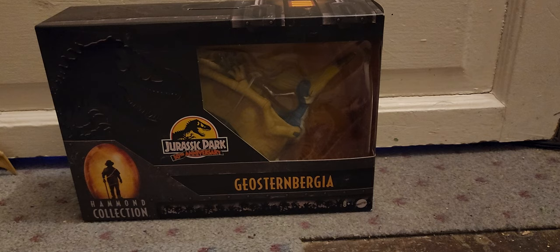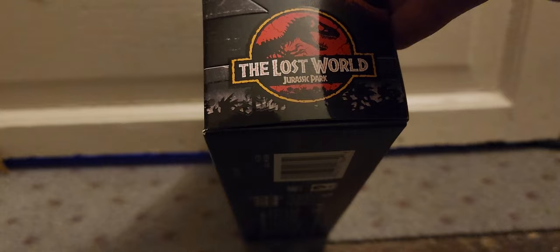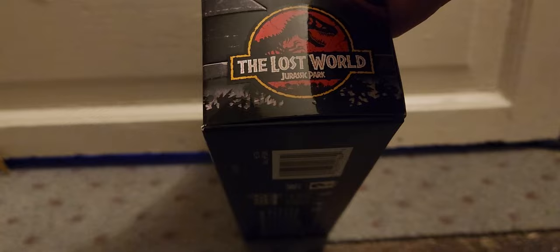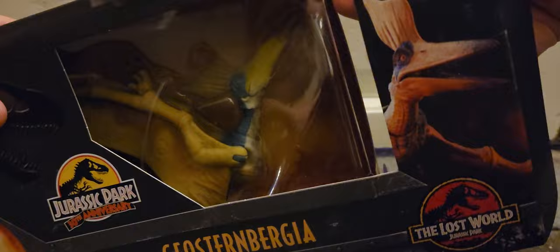Without further ado, let's get this open. Something I've always noticed is that they use the cheapest kind of tape to keep the figures in there. I remember last time I cut my finger — there's still a scar from it. I just cut one piece of tape and I have a bunch of built-up scarred skin inside my thumbnails because of all the paper cuts I've gotten from doing this.